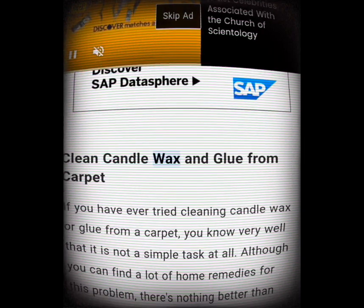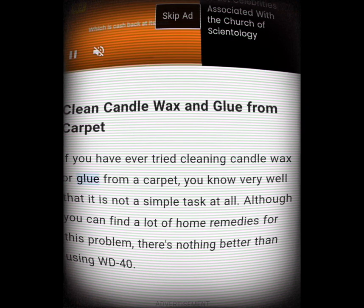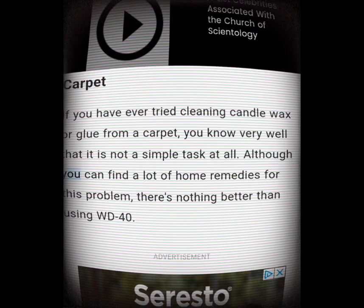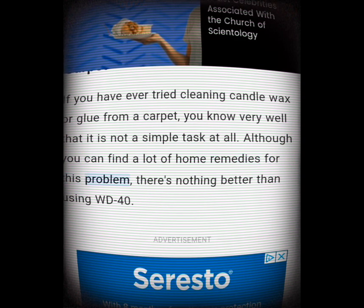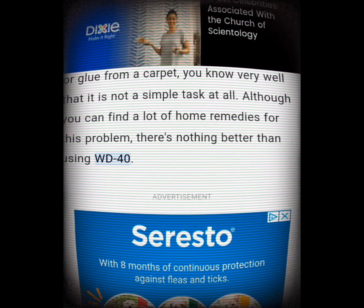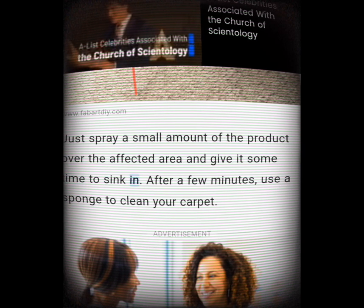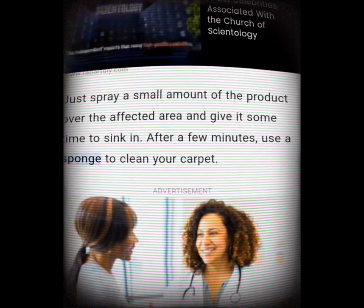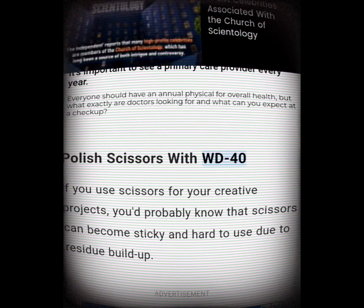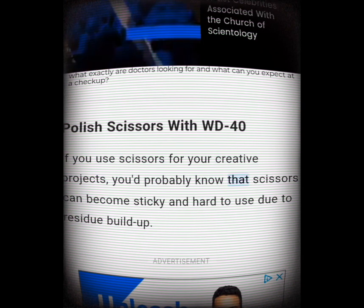Clean candle wax and glue from carpet. If you've ever tried cleaning candle wax or glue from a carpet, you know it is not a simple task. Although there are many home remedies, there's nothing better than using WD-40. Just spray a small amount over the affected area, give it some time to sink in, and after a few minutes use a sponge to clean your carpet.